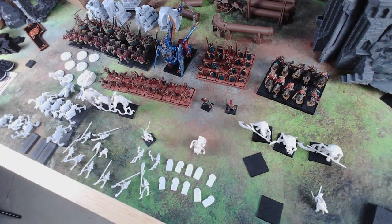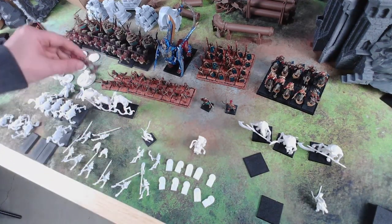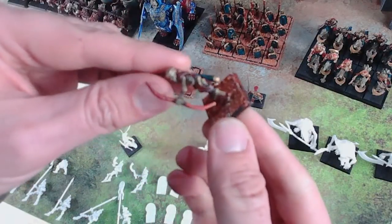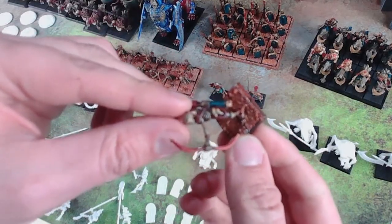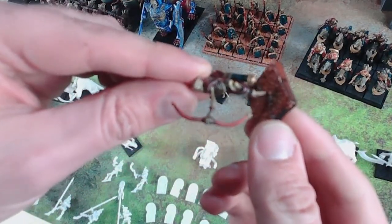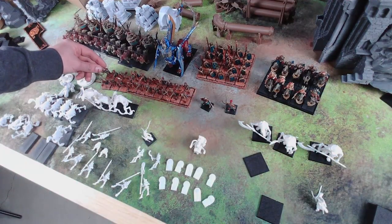So right now I'm mostly working on my Tomb Kings. We can see here I got kind of a lot of the archers painted and the little skeletons based. With basing I just use super glue, sand, and then I washed it in a couple reds and oranges — I can post that in the video description — but it's mostly just Army Painter and Speed Paints. Then I give it a spray with an acrylic sealer.